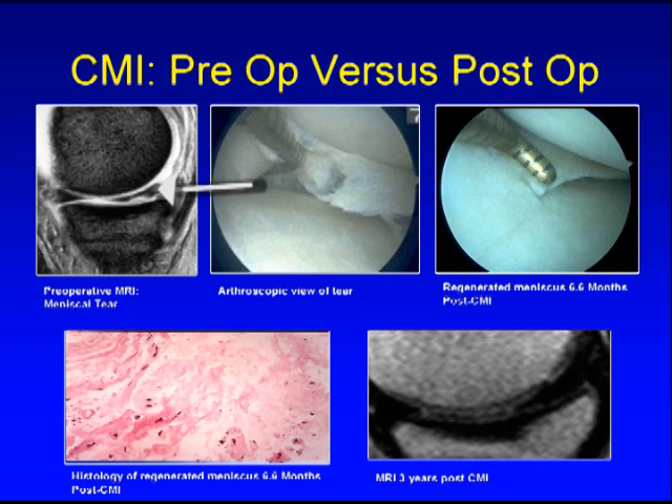Here, a torn meniscus is shown by MRI, a missing segment at the original surgery, regenerated meniscus cartilage seen six months after placement of a collagen meniscus implant, histology showing the remodeling of the meniscus, and an MRI three years later showing restoration of the meniscus cartilage after reconstruction with a collagen meniscus implant.